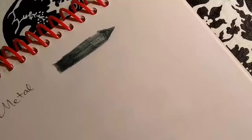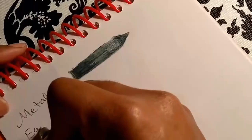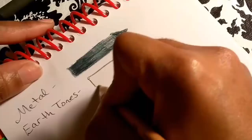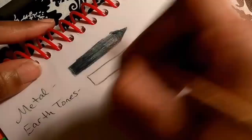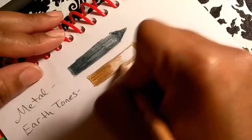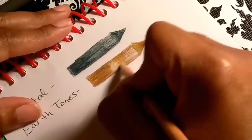The next color is Earth Tones. That's a pretty one — that will make a beautiful wood color. Getting lighter with my hand as I get on down to the end. Now I'm going to blend in the middle so I can see how it looks blended.